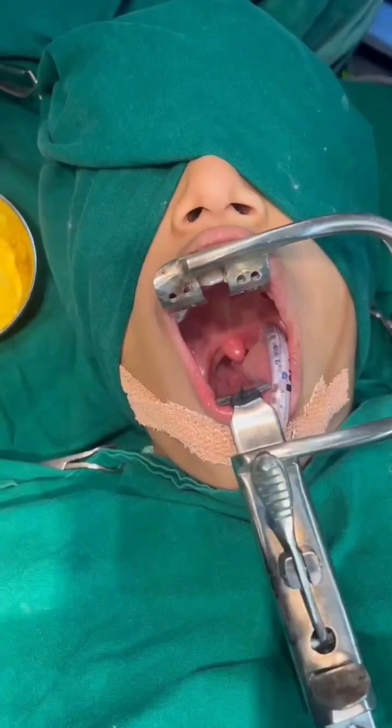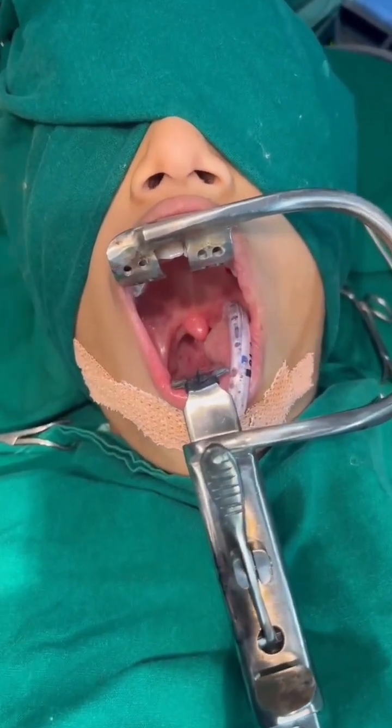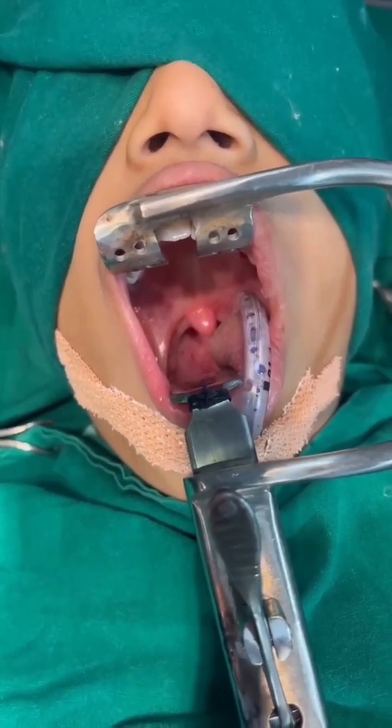We can use a tongue depressor to press the blade. In this case, for demonstration purposes we have used a Boyle Davis mouth gag so we can record in a nice way, as there are hardly any videos on posterior nasal packing.